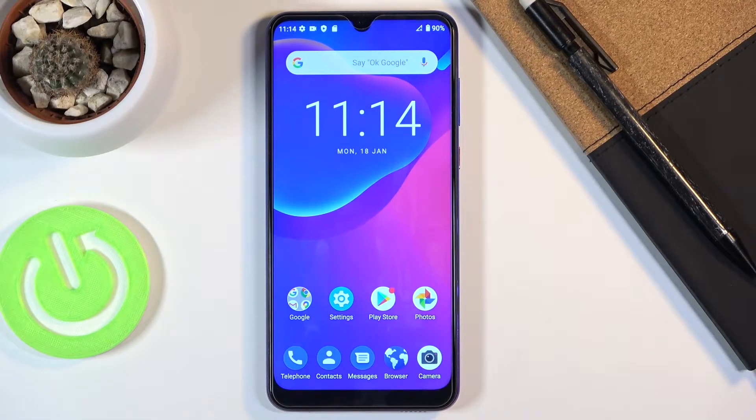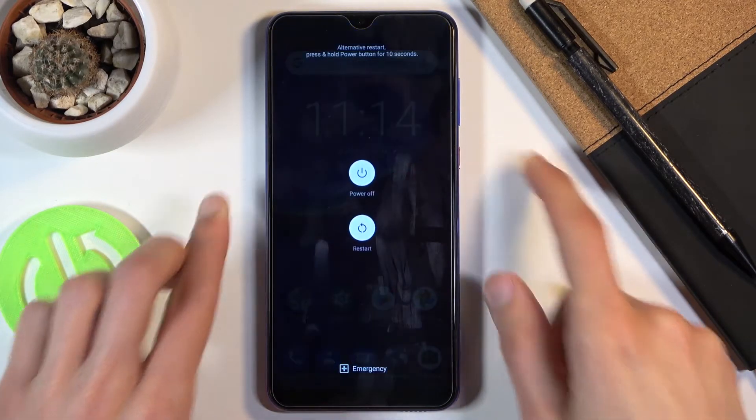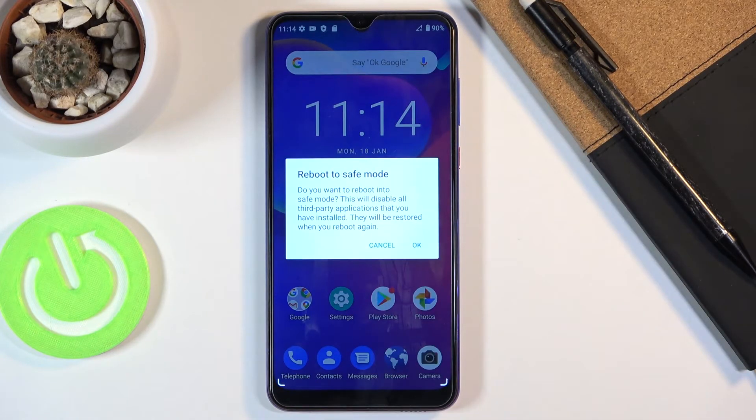Welcome. In front of me is a ZTE Blade 10, and today I'll show you how to boot the device into safe mode. To get started, let's hold the power key — this will bring out the boot options, and from here you want to hold the power off option, which will in turn pop up this window right here.